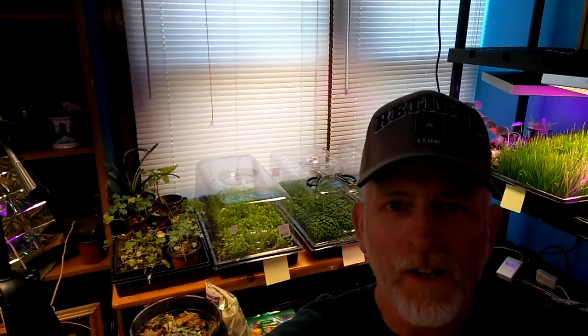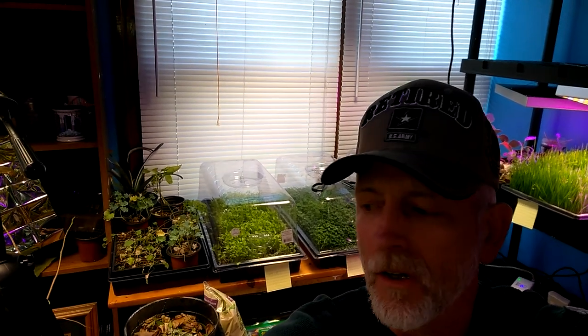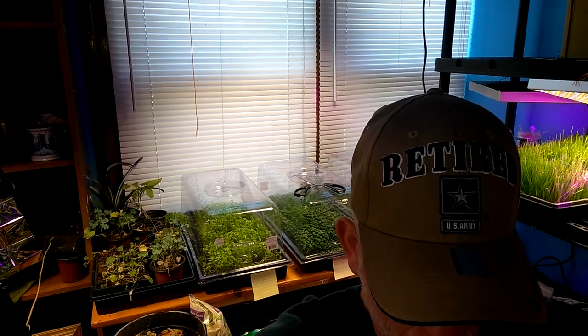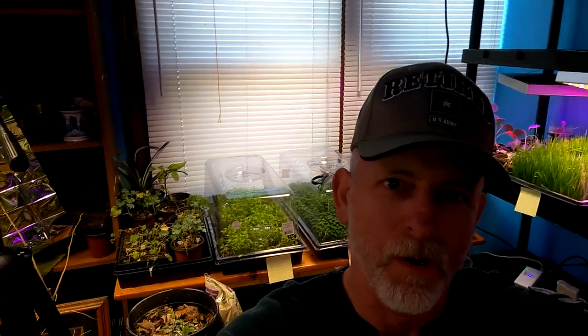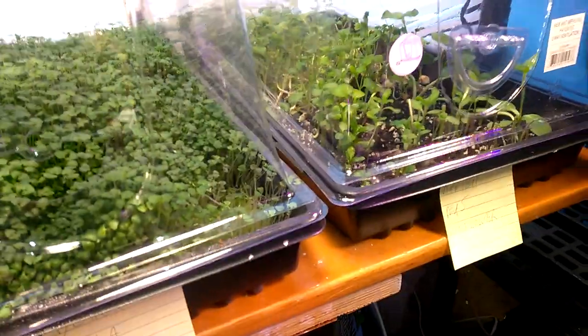Welcome to DIY Solar Homestead. I want to talk about the six-inch domes for the indoor garden. I got these at Horrocks. If you find them on eBay or anyplace else, I've seen them for $25, and that is just the dome itself, not the rest of the tray.